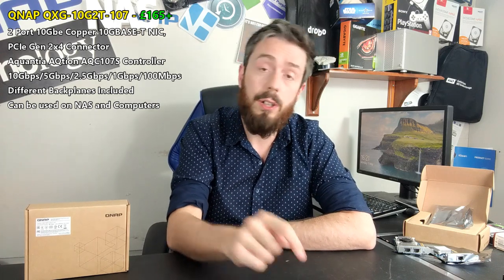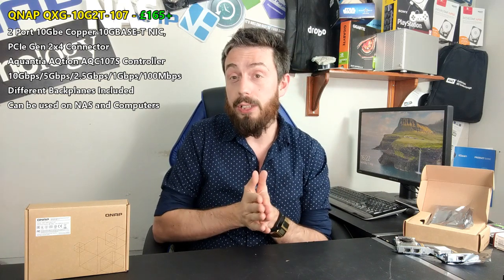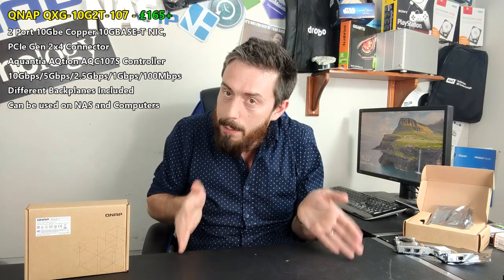This card is currently available via the link in the description — you can visit span.com or nascompares.com to learn more in the hardware overview. We will be doing speed and performance tests on this card very soon. Things are a little slow at the moment because of COVID and reworking our workflow, but that content is coming. Thank you so much for watching — click like if you enjoyed it, subscribe to learn more, and let me know in the comments how you're intending to use this card in your work environment.